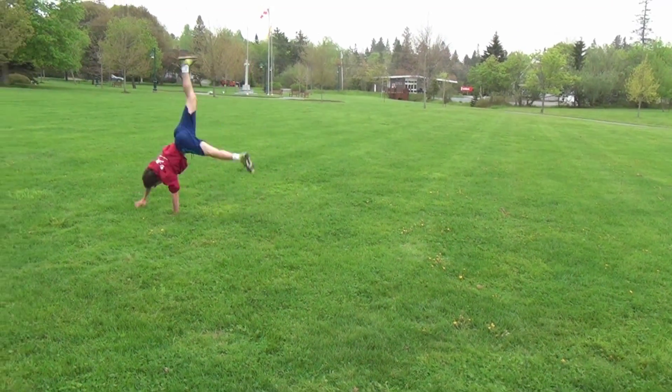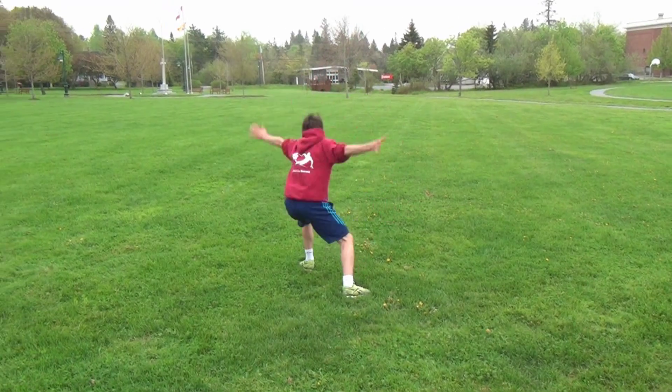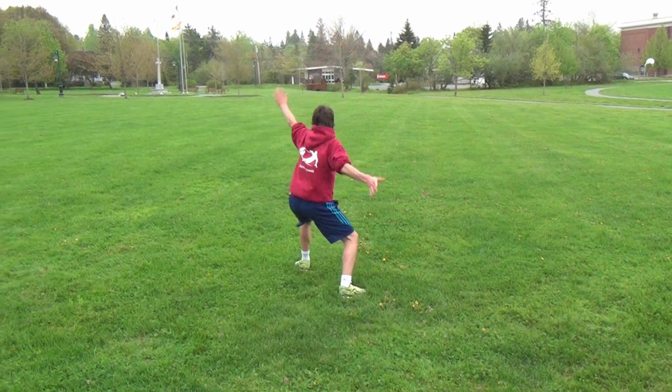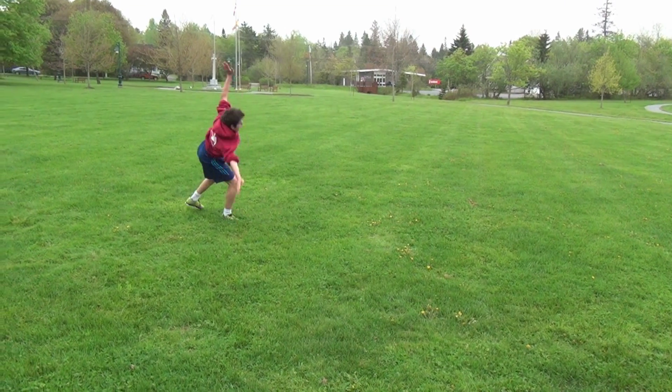Cartwheels are a good coordination agility drill — it's just a matter of controlling your body weight and getting your feet going up and over. You've got to lead with your forearm; it's going to be planted in the ground, your weight goes up and over, and you carry your body weight forward.